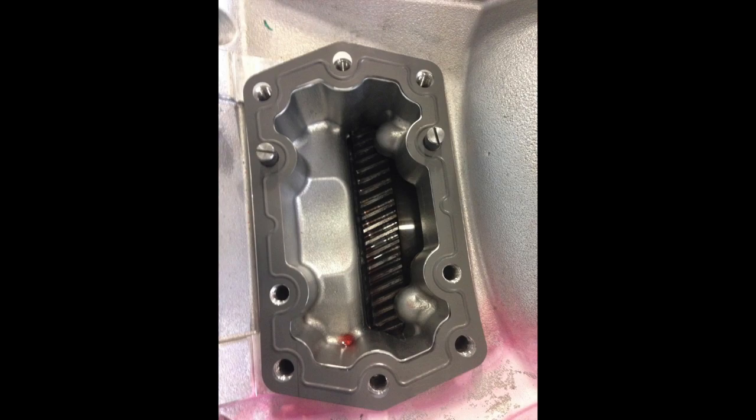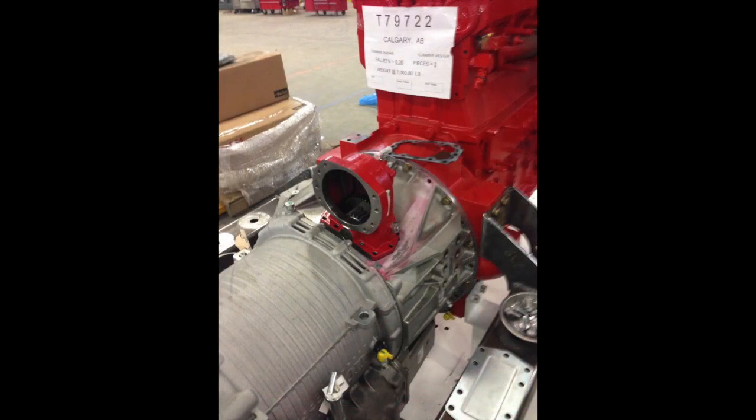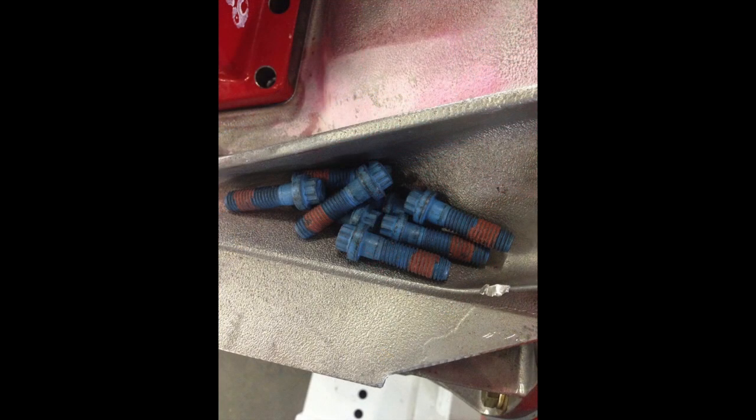Install the special gasket over the guide pins — the rib surface should be faced outward toward the installer. This is very important. The reason the rib on the gasket has to be facing out is because it sets the backlash for the gears.